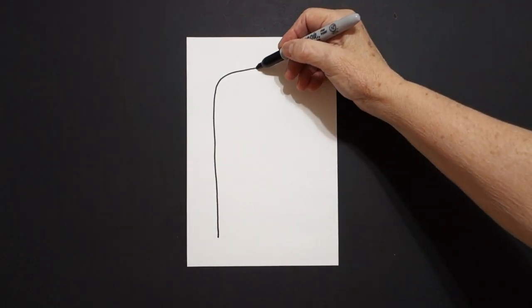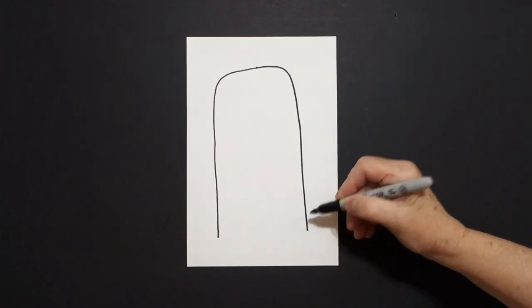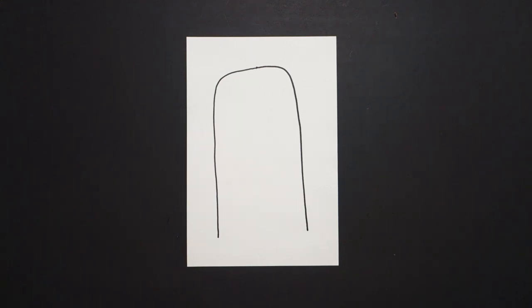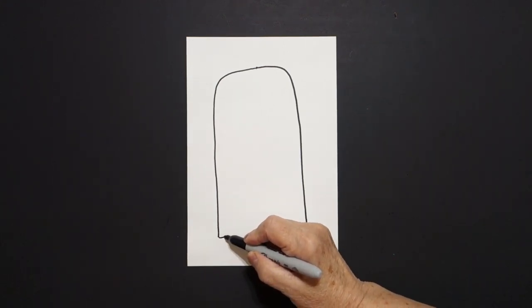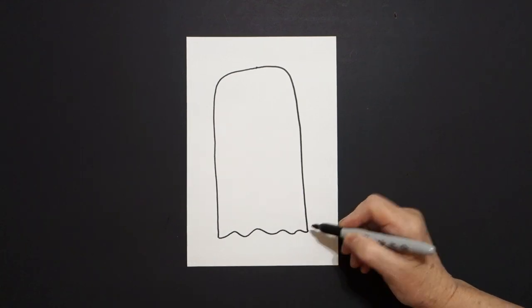Come back to the dot, straight line, curve line down, and leave that floating. I come back down here to the left and I draw a wavy, wavy, wavy line, connect.